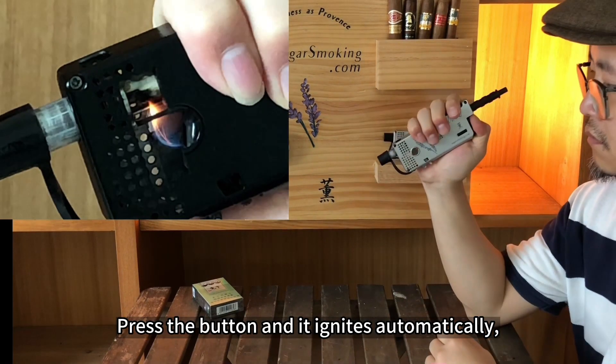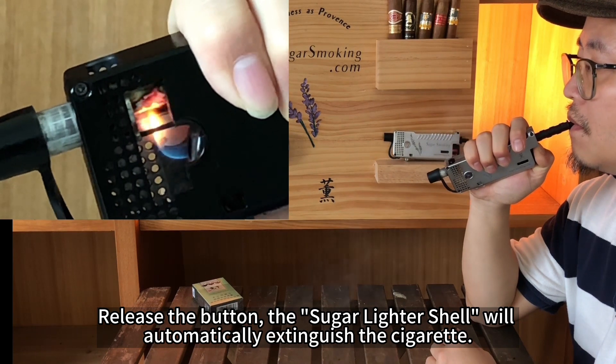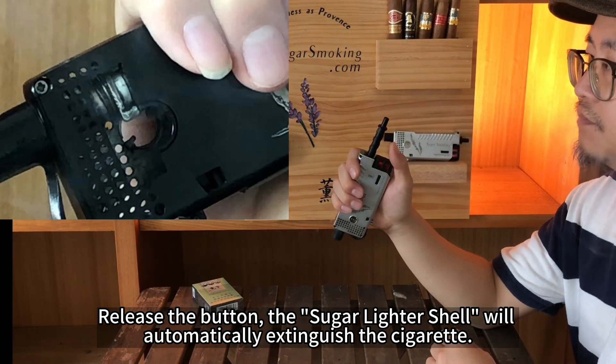Press the button and it ignites automatically. Take a puff, then release the button. The sugar lighter shell will automatically extinguish the cigarette.